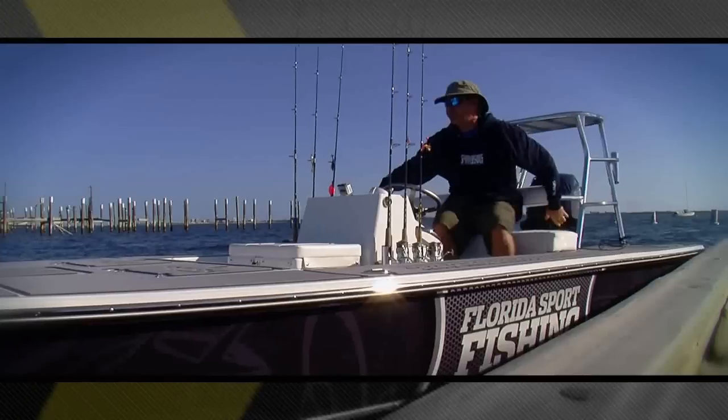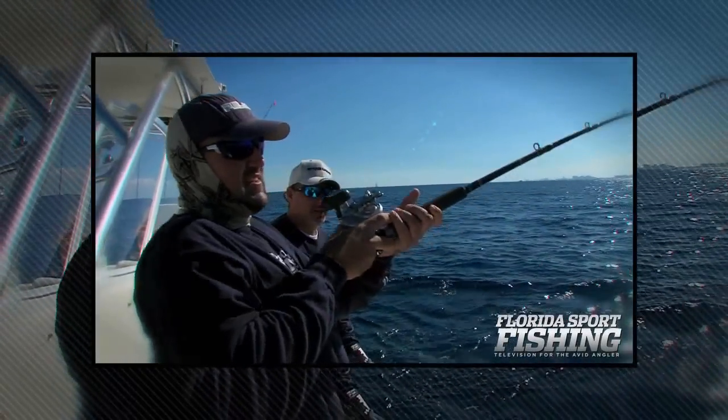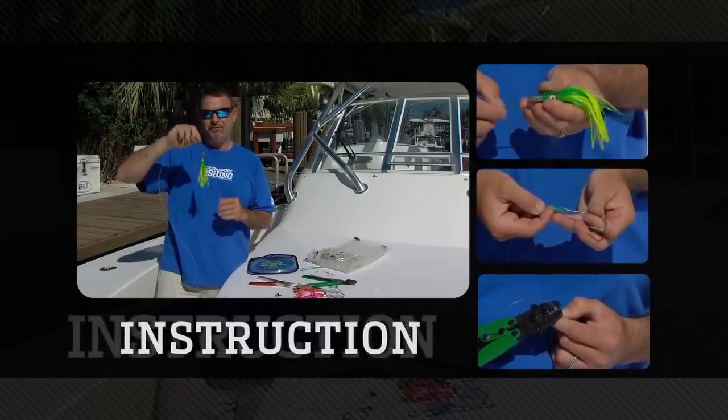Another one on, another one on! Nice one in the boat. What an absolutely awesome experience. We've got a perfectly rigged lure. We're going fishing.